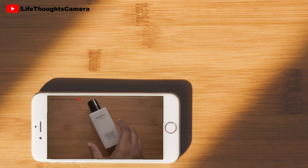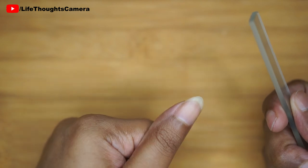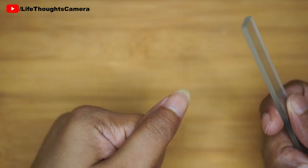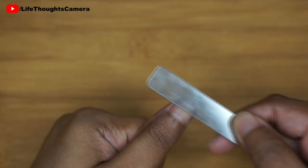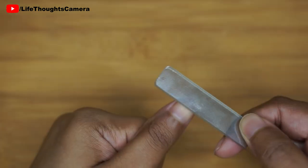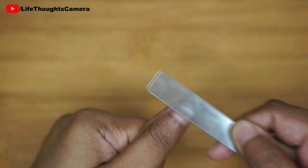When my nail is ready, I just firmly hold on to the glass nail shiner and buff the top surface of the nail. I prefer to do it in sections, and after every few moments I check to see how it is coming along.